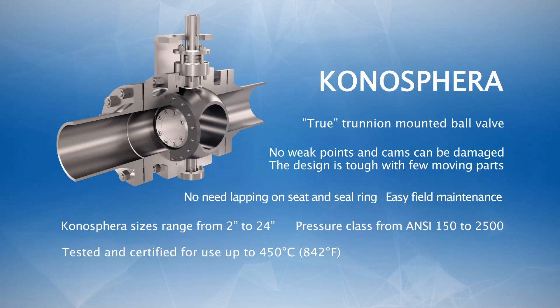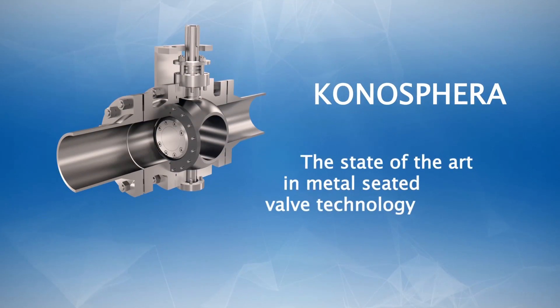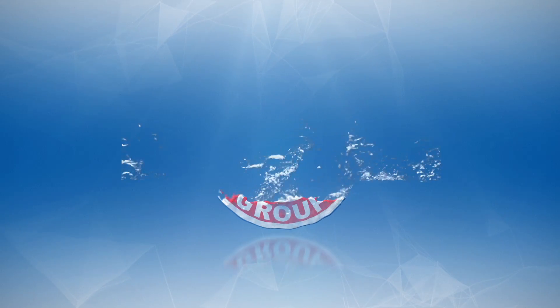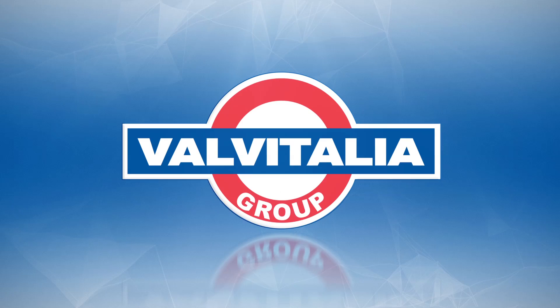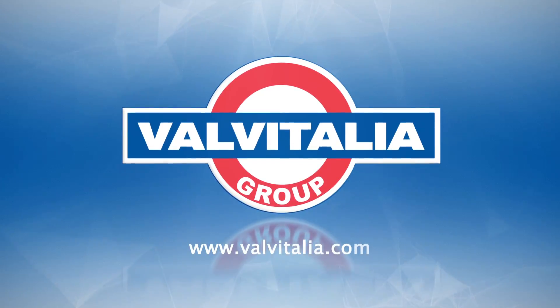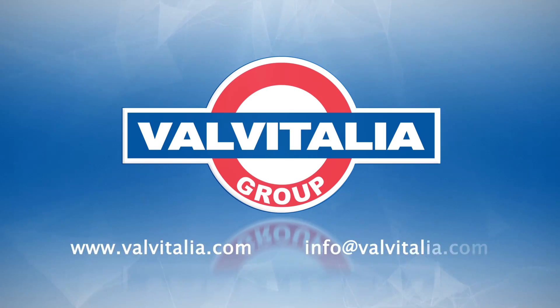The Conosfera is the perfect choice for your most demanding applications and represents the state-of-the-art in metal seated valve technology. For more information on our Conosfera or on Valve Italia, please visit our website www.valveitalia.com or contact us at info@valveitalia.com.